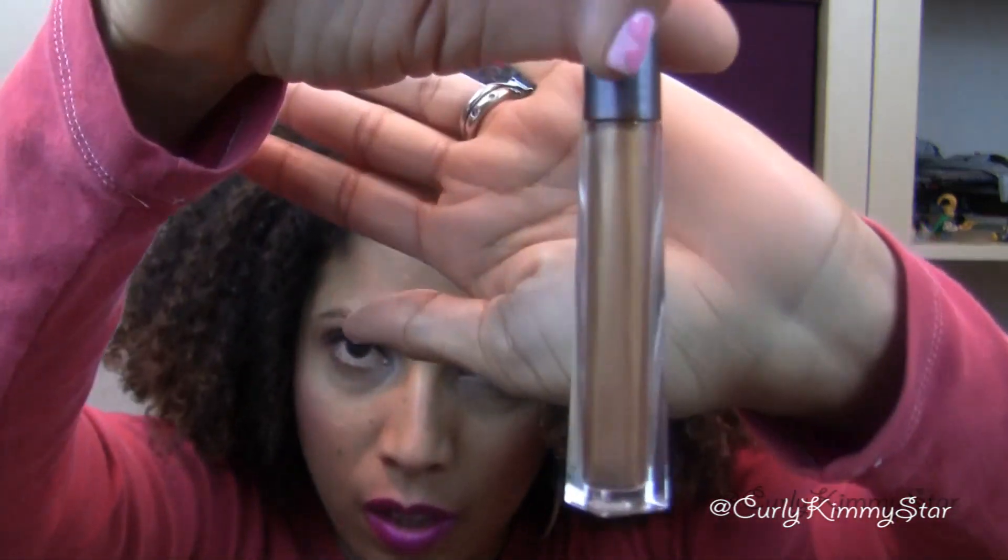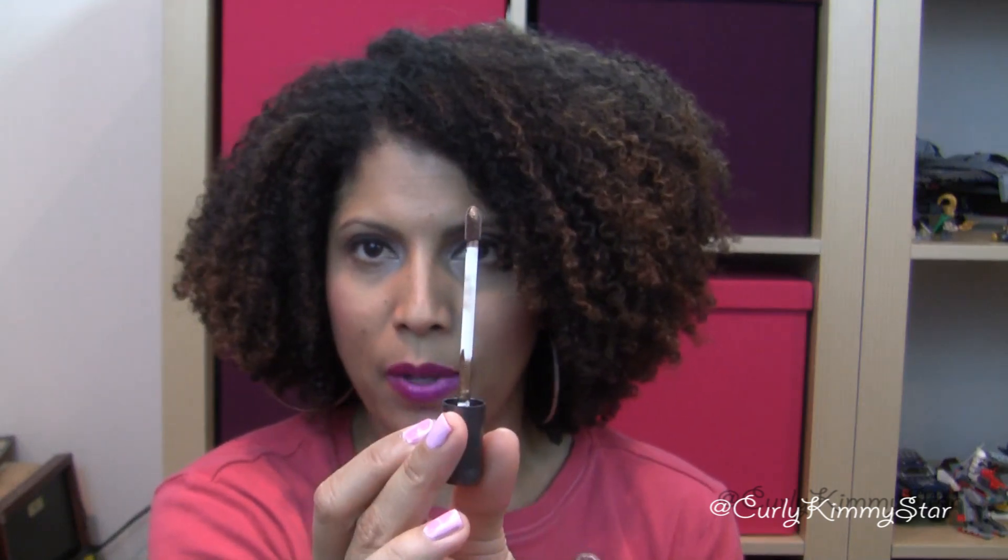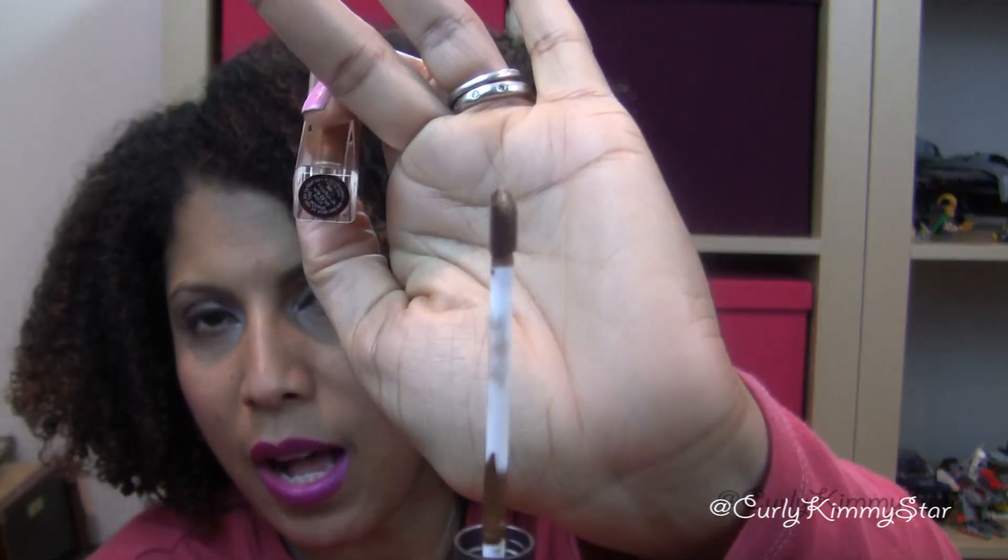The next thing is a spiced rum shadow tint — it's an eyeshadow with a nice little applicator. I'm excited because this looks really easy to use; you just put it on your eyes. It has a nice little scent too. This will be super easy to use and I'm excited to try it. It looks like it's full size.